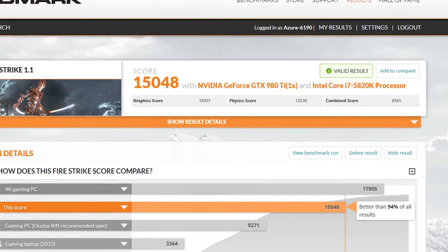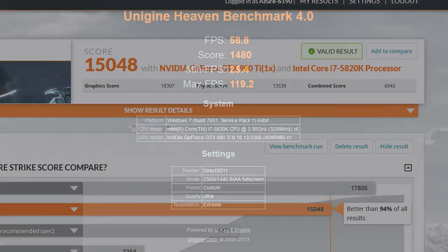And that, guys, completes the build log. I hope you've enjoyed it. If you're interested in seeing some benchmarks — I have yet to overclock the system, but I'll show you a couple benchmarks on screen now. If you liked the video, leave me a thumbs up. Let me know in the comments section down below if you purchased anything during this Black Friday or Cyber Monday sale, and let me know what you bought and how much you paid for it. Thanks guys, I'll see you later.